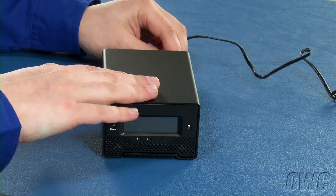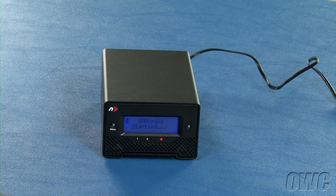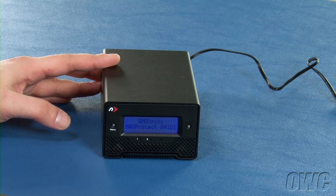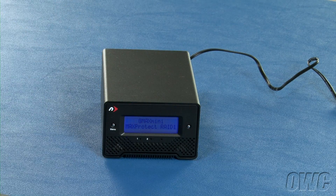Attach the Guardian Maximus Mini to a power source and it'll start its initialization sequence. When asked to set up the RAID, press the button on the right to confirm. Your Guardian Maximus Mini is now ready to use.